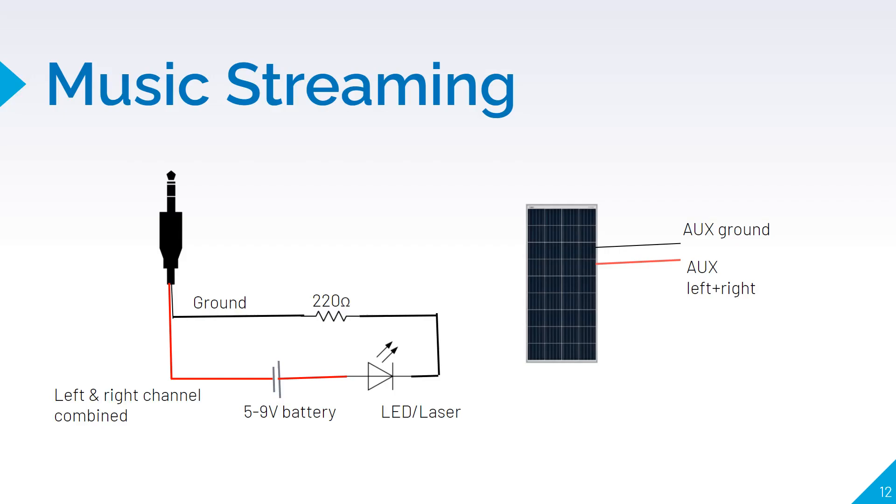For music streaming, we have a 3.5 mm jack connected to a mobile phone playing music, and a laser light driven by a 5-volt power supply. The analog output from the headphone jack modulates the laser light, which is received by a solar panel. The solar panel is connected to a studio speaker via an aux cable, thus playing music according to the received signal. However, there is a lot of noise in the output due to visible ambient light; to reduce this, we can turn the lights off or cover the portion of the solar panel not reached by the laser.